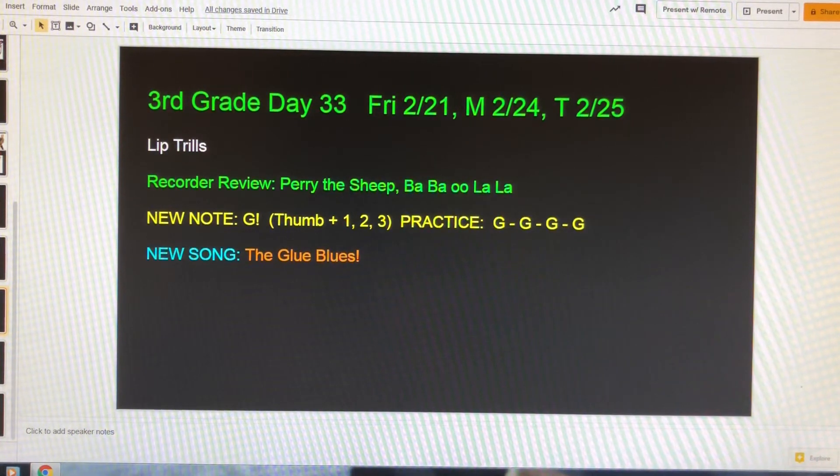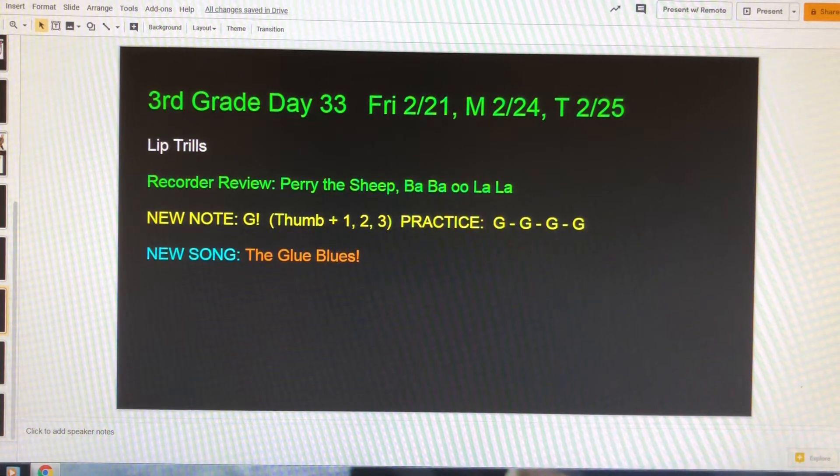Hi, Mrs. Berkey's class. I'm so sorry I couldn't be here today with you, but I wanted to give you a little bit of help to get started with your stuff that you're doing today.